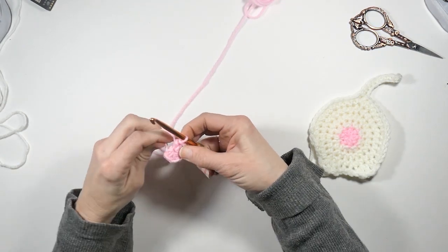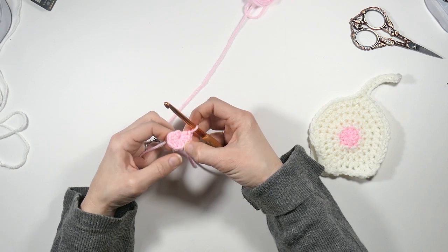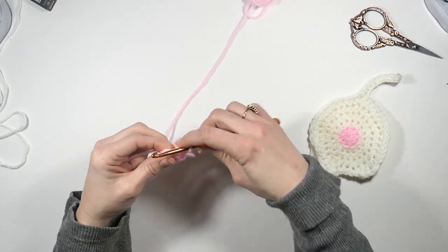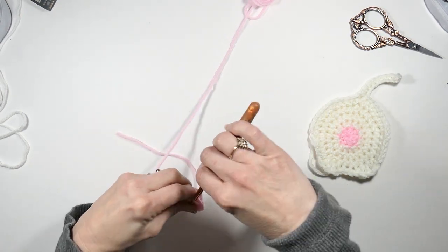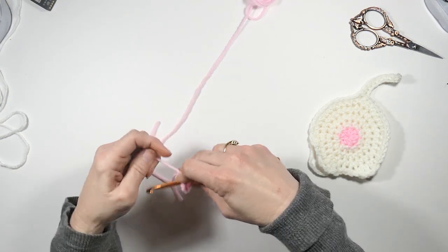Then I'm just going to slip stitch to the first stitch I made. Let me count them: 1, 2, 3, 4, 5, 6, 7, 8. A lot of times that very first one's a little tight, so make sure you don't miss that one. Good and tight.